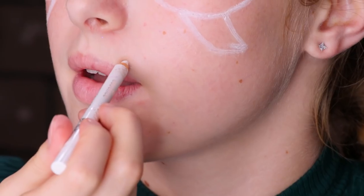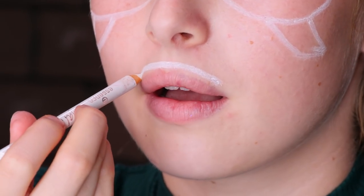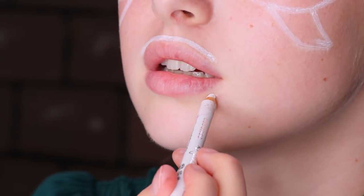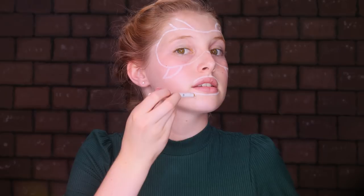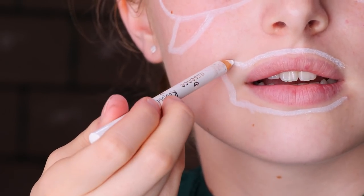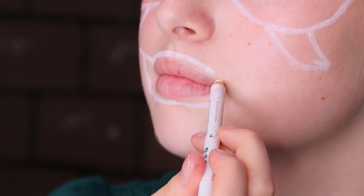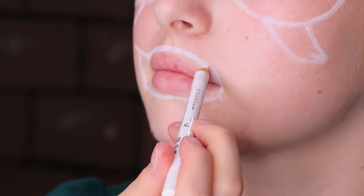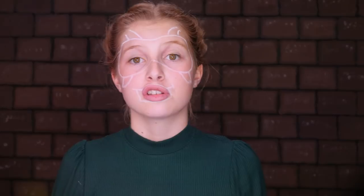Now that we're done with the stripes, we're going to move on to the mouth. I'm going to go up like this, connect it, then go on the other side — straight up — and then like that. So now we're going to go all green all over.